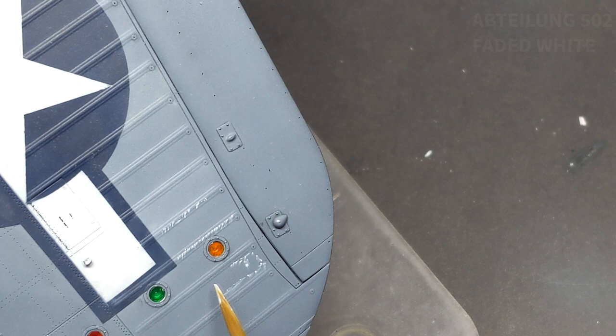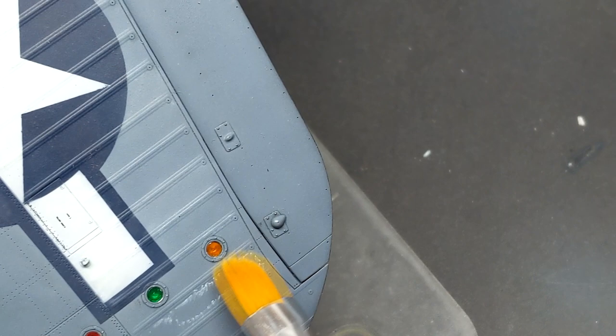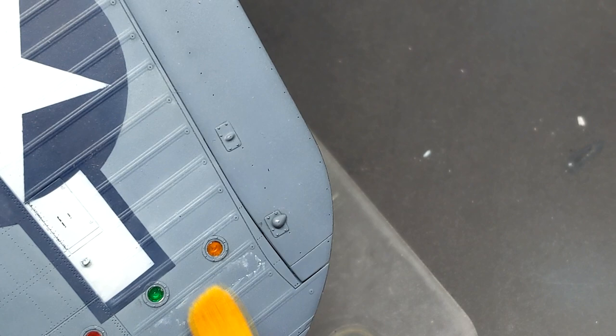Even though the fabric sections of the Corsair's wings were covered in the same primer and paint as the metal parts of the aircraft, for some reason it faded a lot faster than the metal. So to accent this, I blended in some oil paints. This is done through a few layers of oil paints and rather than wait for them to dry, I just used a hairdryer to speed up that process.